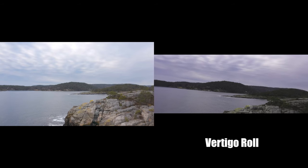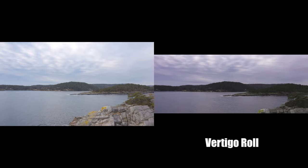Trick number eight is the vertigo effect spiced up with a roll. Creating a vertigo effect with a roll really gives your drone footage that unique FPV look. You can also change the placement and rotation inside Frame and Fit to make the drone kind of fly with the environment — that's a super awesome trick to try.